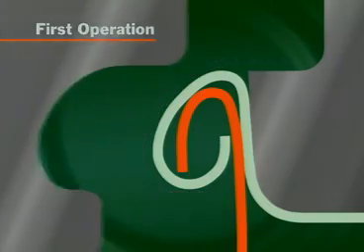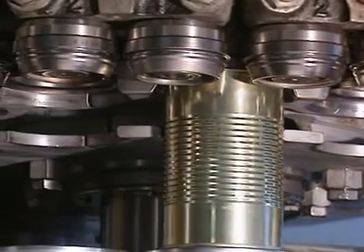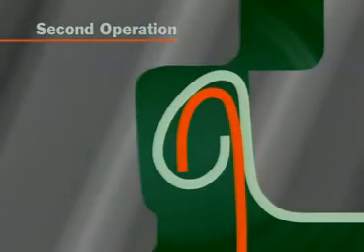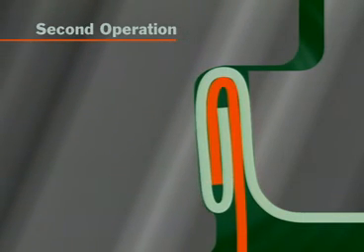Just after the peak of the first operation cam, the first operation roll moves away and the second operation roll moves in. The second operation roll moves in to compress and complete the seam, thus forming a hermetic seal.